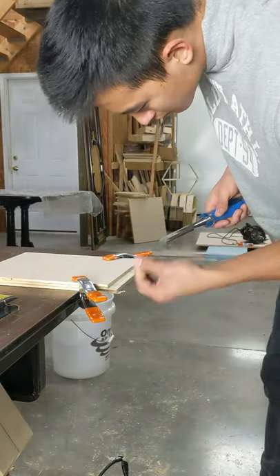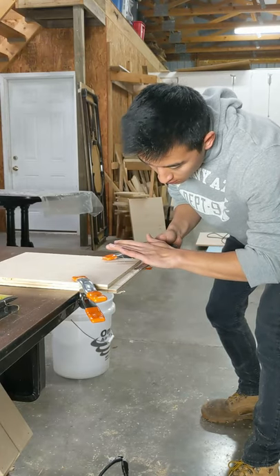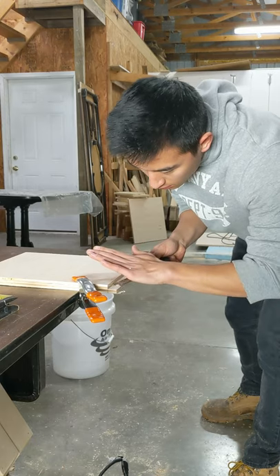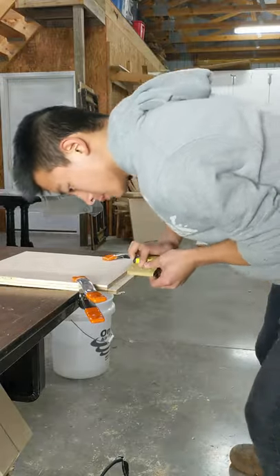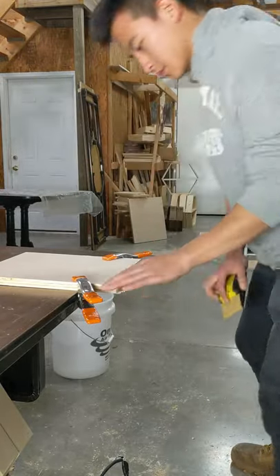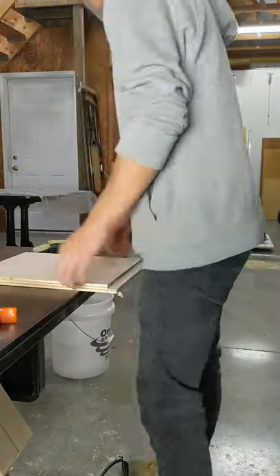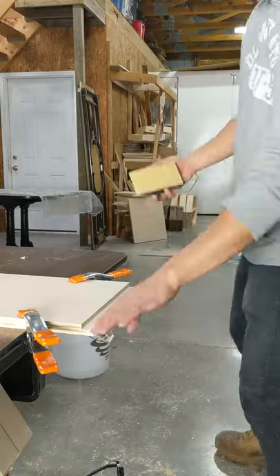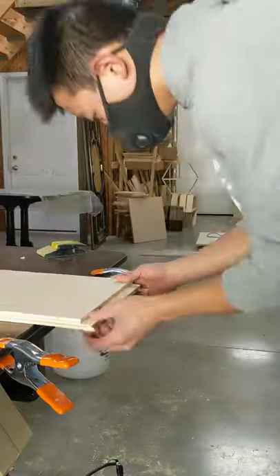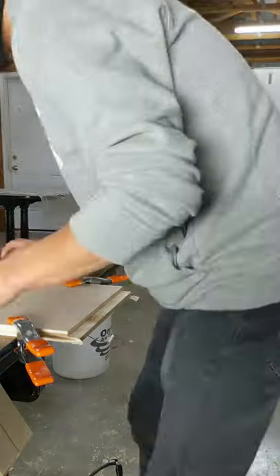Here you can see I'm just cleaning up the groove that I cut. Make sure to clamp down your piece of wood because if you don't, it will move on you and you won't get a really good clean surface. I pretty much just sanded down the groove I cut, making sure everything was smooth, and had to do that to all six sides. Also make sure you wear some sort of mask to filter out the dust — it's not very healthy to breathe in.